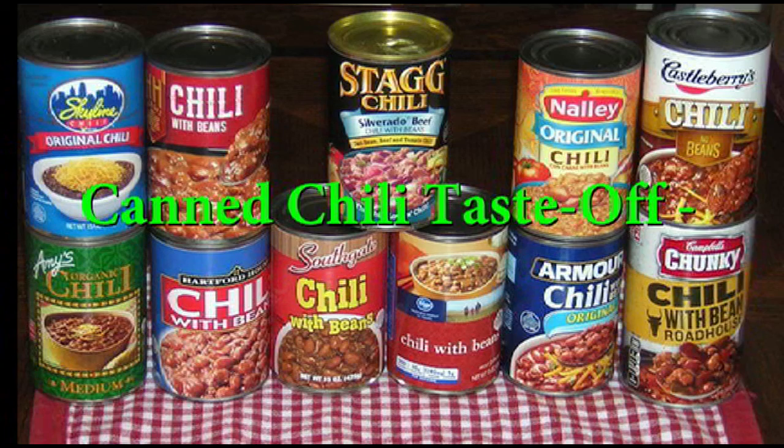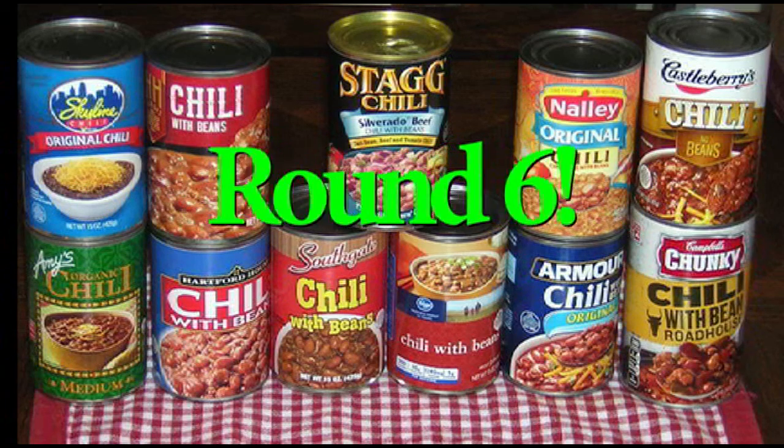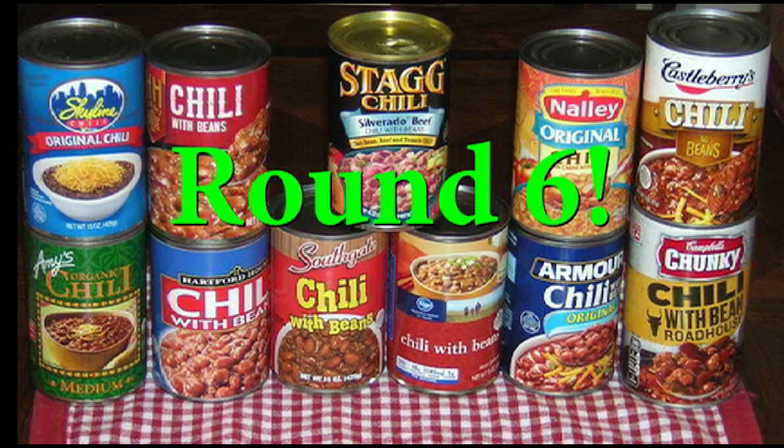Welcome to Spec Ops 56. Greetings, this is Spec Ops 56 and my number one cameraman John, and today we're bringing you round number six of the great canned chili taste-off.